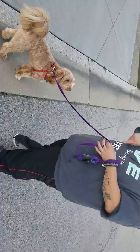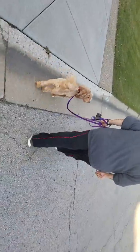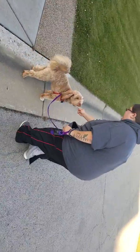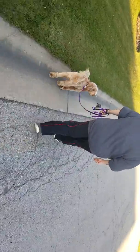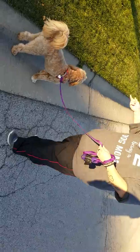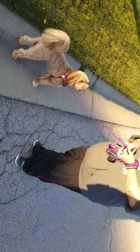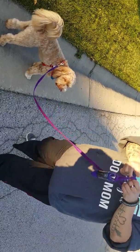I'll do it one more time and then I'll have you do it. If we go heel — yes — and then I'll pay. Then heel. What a good girl. I'll keep looking ahead. What a good girl. Look down, look ahead. Heel. Yes. Then pet. So we did about 15 to 20 steps there. See how it varies a little bit. So then I will give you the leash.